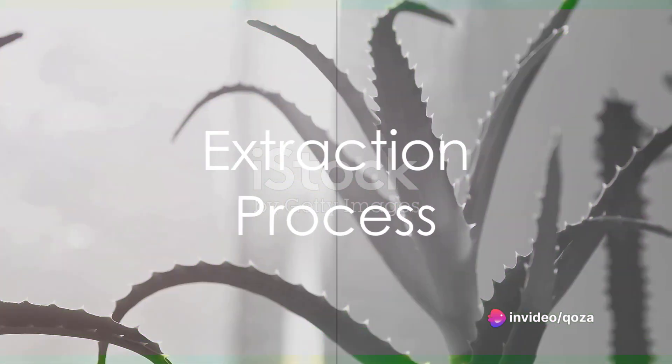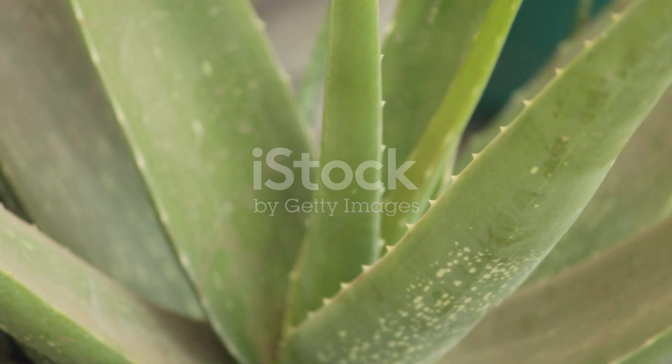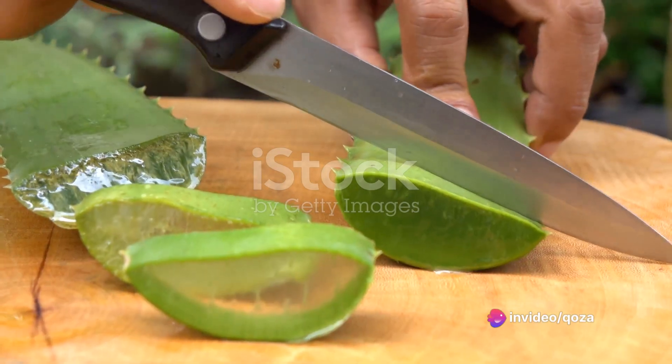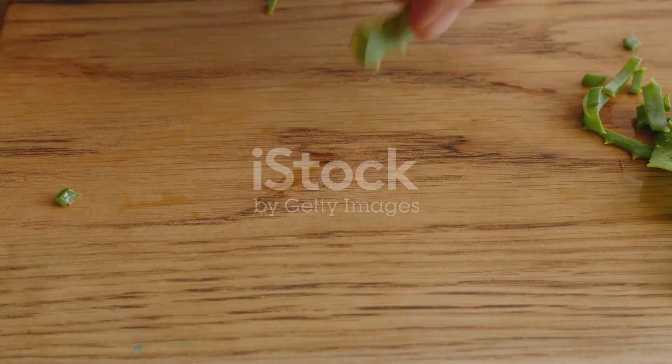First, the extraction process. Begin by choosing a plump, healthy leaf from an aloe vera plant. A mature leaf, typically larger and located on the outer parts of the plant, is ideal. Once you've made your selection, use a sharp knife to cut it off close to the base. Be cautious during this step to avoid injury.